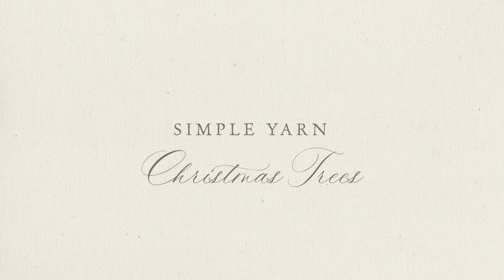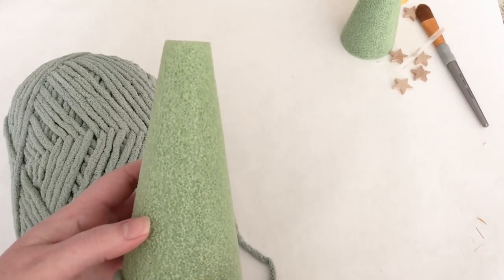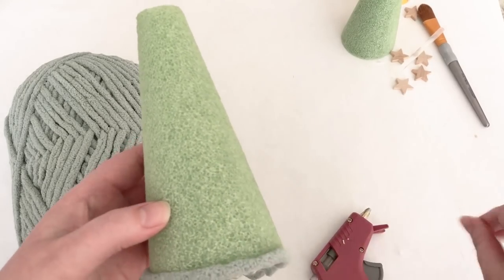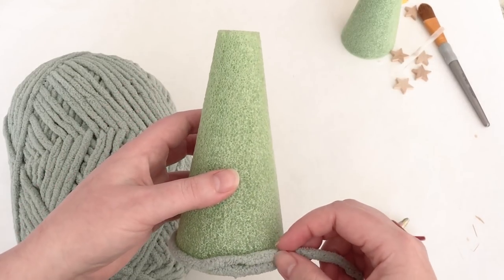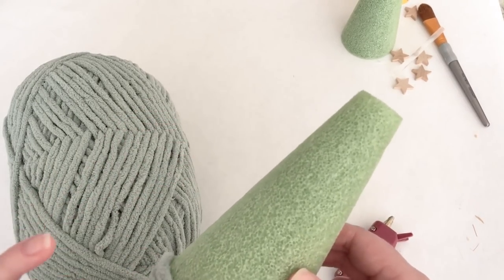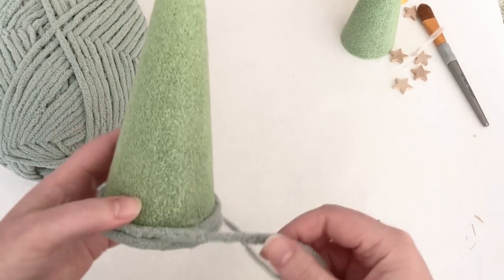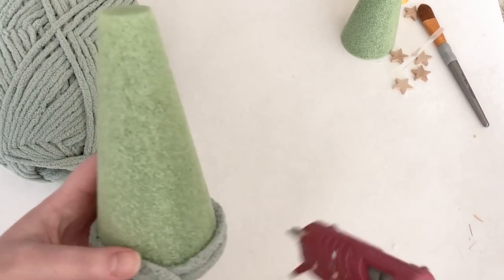Now we're going to move on to some simple yarn Christmas trees. You can make these in so many sizes — you can add toppers and tree trunks to them if you'd like. I did several different versions and they are so simple to make and so cute. To get started you'll need either a floral foam cone or the thin cardboard craft paper cones they have at Hobby Lobby. I had a cone left over from a fall project and just whacked off the top of it.